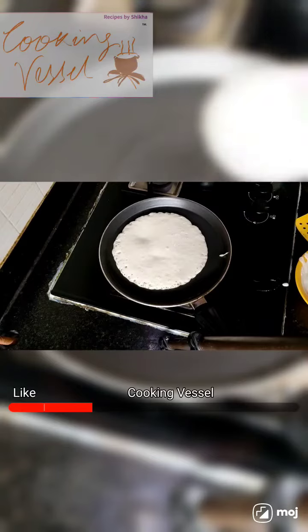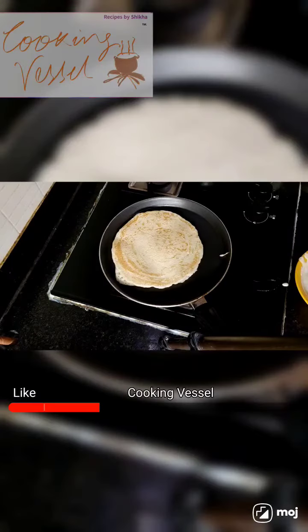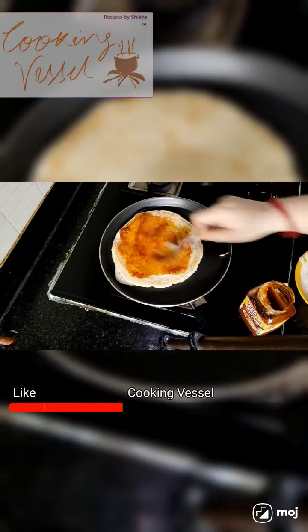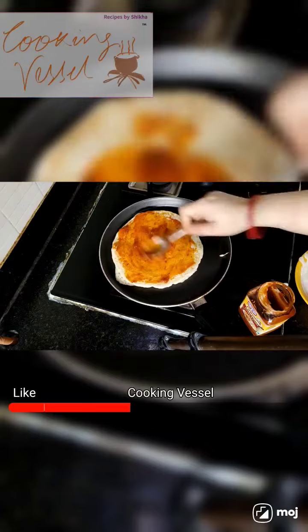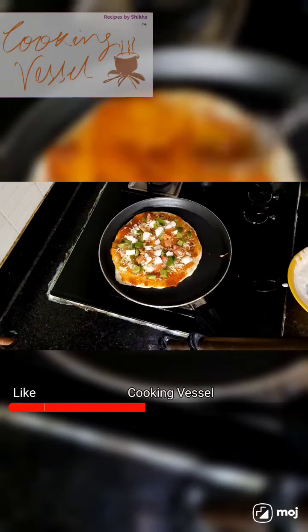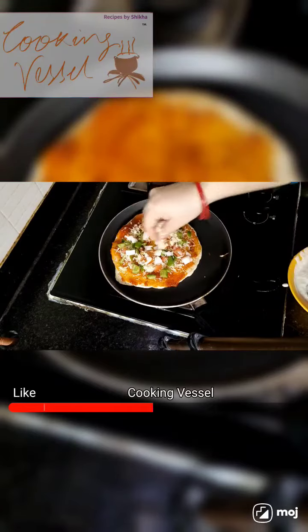We will add a plate from one side. Now we will add pizza sauce. Add cheese and toppings in the pan. Add cheese slices.